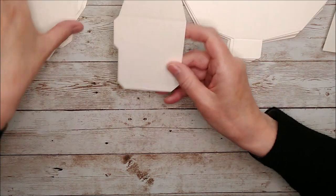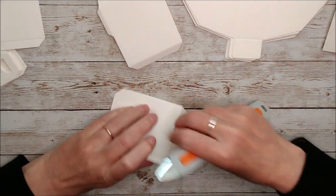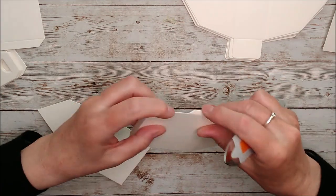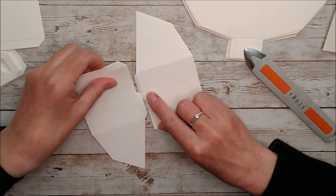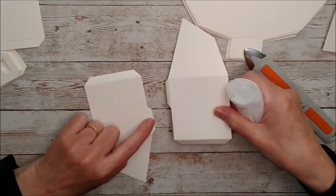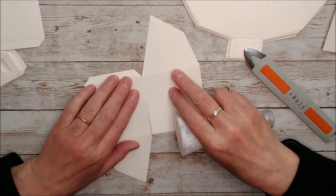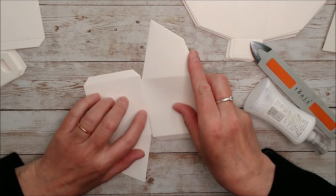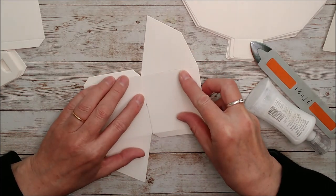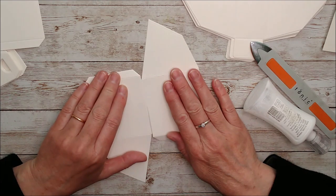First of all, we'll take two of these and just burnish the score lines as you go on all of these pieces — it always helps. On this one, you just want to add glue on these little tabs, and then put these together, and you'll fold this one in below there, and this one in below there. The most important thing to remember on this part is there's a little gap between those, so don't be fooled into thinking those just join strictly and tightly together. You'll want to move that up so that these lines are a perfect line across the top and the bottom.